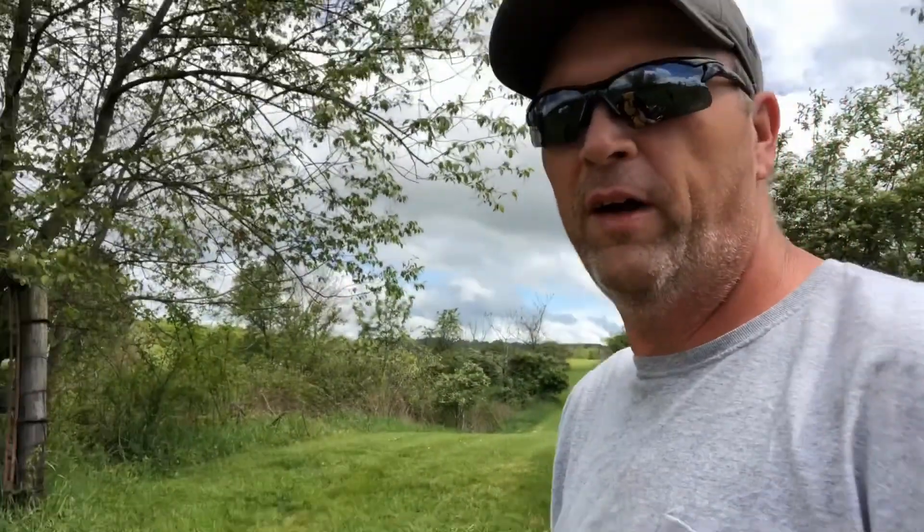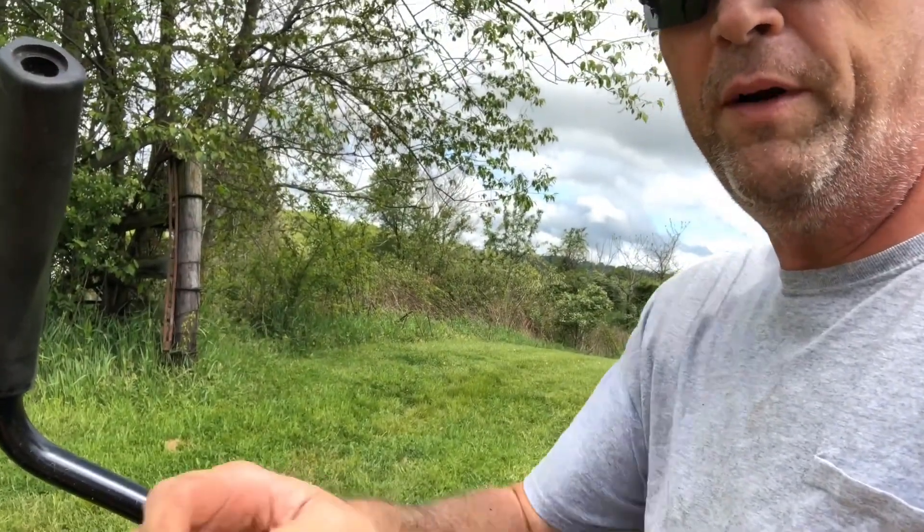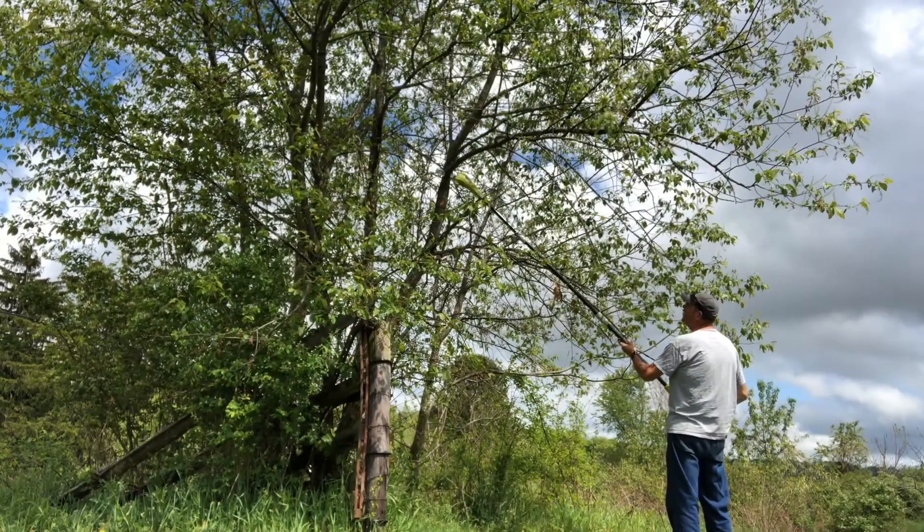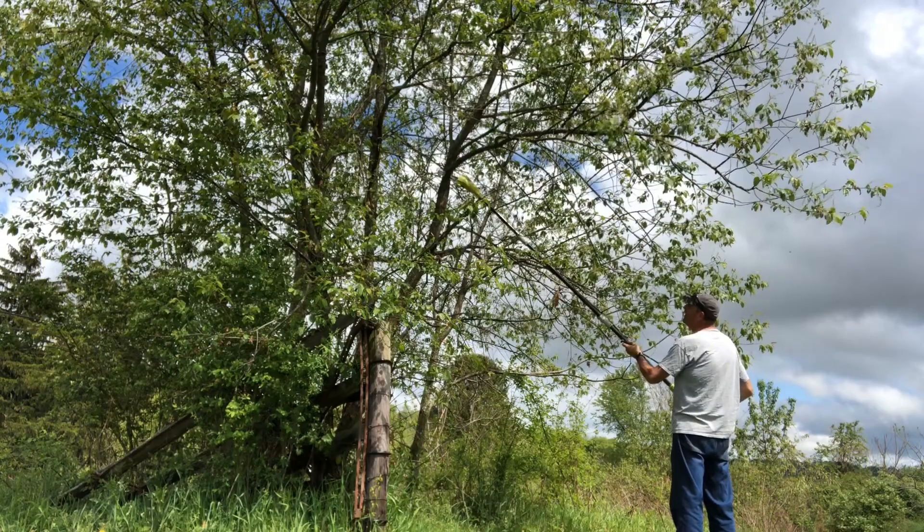Once you have it all together, we'll go ahead and cut this tree up here — a couple of limbs off of it.